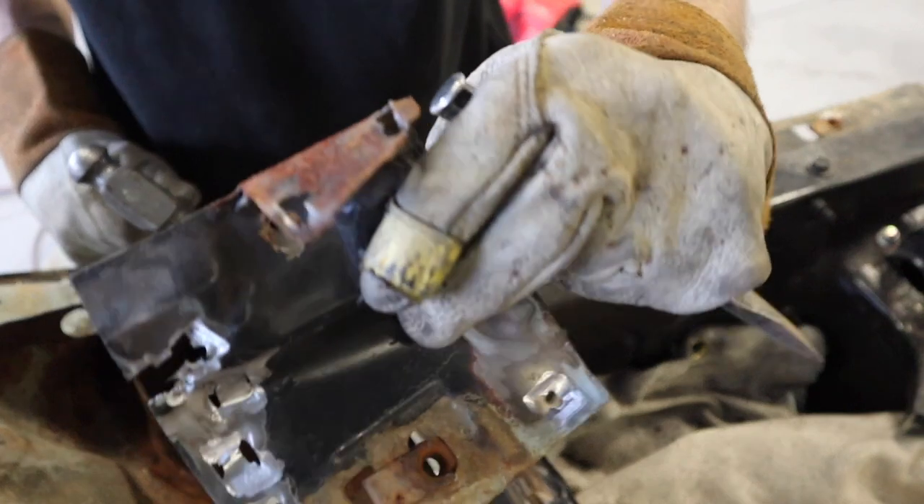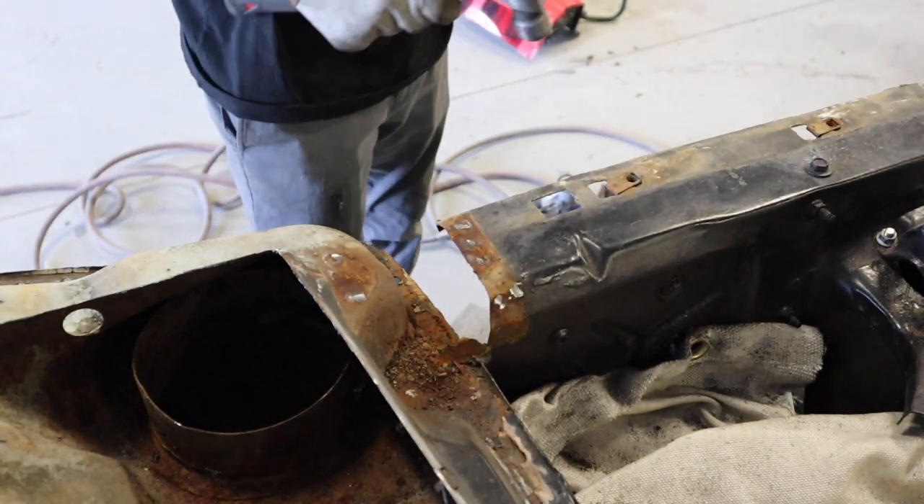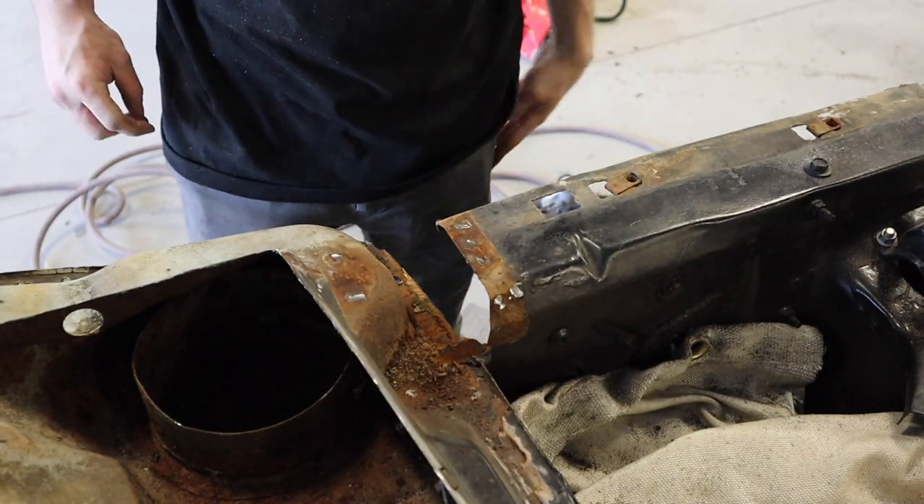There's one bracket down. All right, now on to the other.